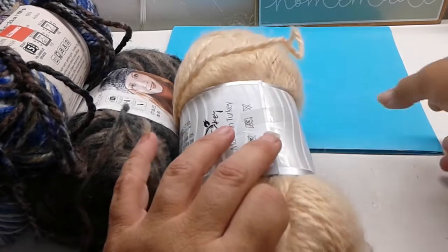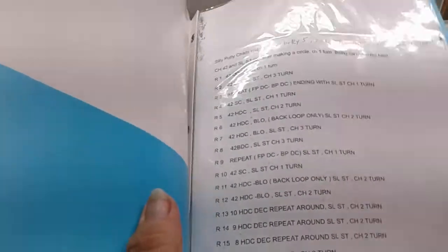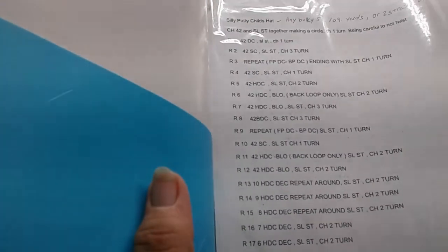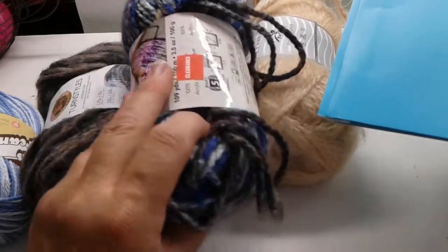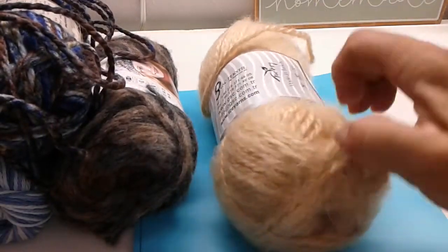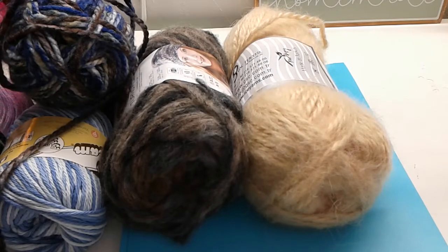I also went ahead and included a copy of my Toy Box or Silly Putty Hat pattern — it's a child type and you can use any of these bulky fives. I used the Silly Putty yarn when I made mine; it's in one of my videos.